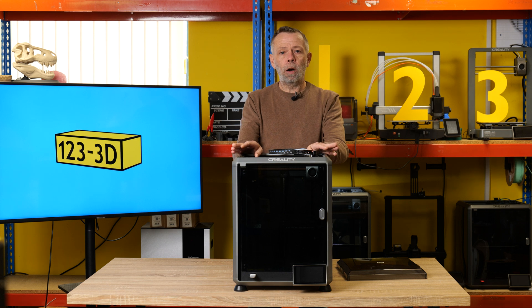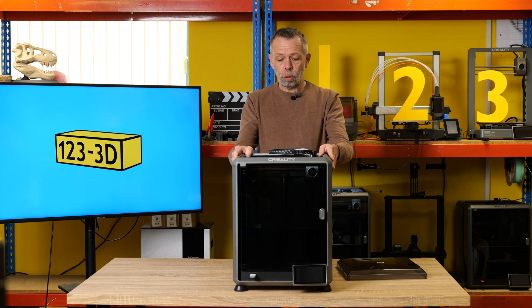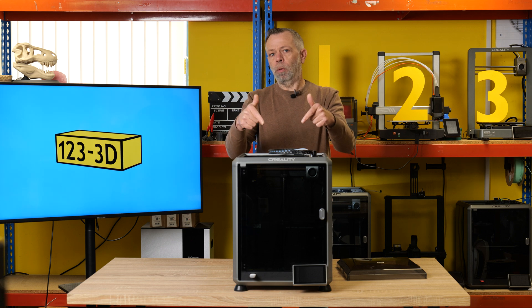We have tested this machine over and over again, and it always provides consistent, reliable results. So for those of you who want a more sleek, finished-looking machine, check out the K1C.